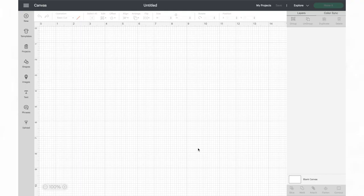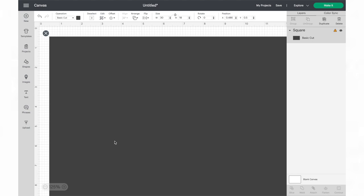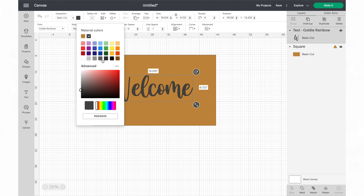First I went on Cricut Design Space to create a design for the mat. I like making templates of the objects I'll be working with, so I added a square from the shape section and changed the size to 30 inches wide by 18 inches long to match the dimensions of the doormat. Then I added my text — I typed 'welcome' with my favorite font named Goldie Rainbow. You can download it from dafont.com for free for personal use, or they also offer a license for commercial use.